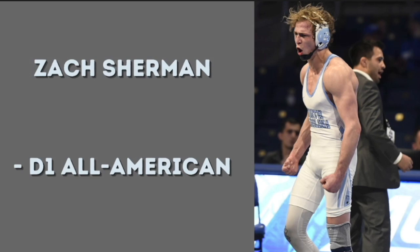Theo here at Earn Your Gold Medal. Today we're going to be going over a very basic but effective technique from Zach Sherman. He likes to go double leg into some form of a body lock. He's a D1 All-American for the University of North Carolina, so a very good wrestler. Let's get right into it.